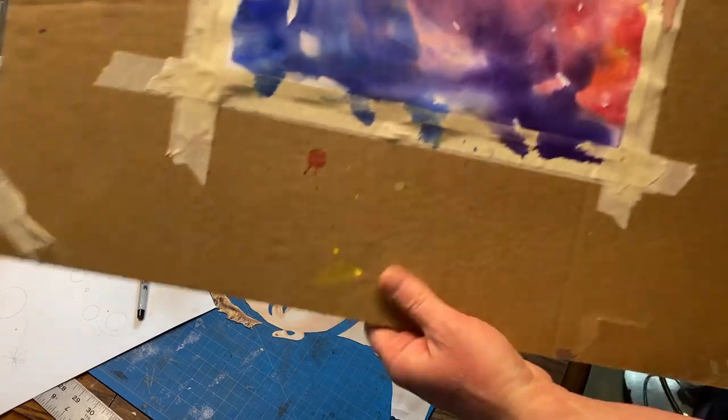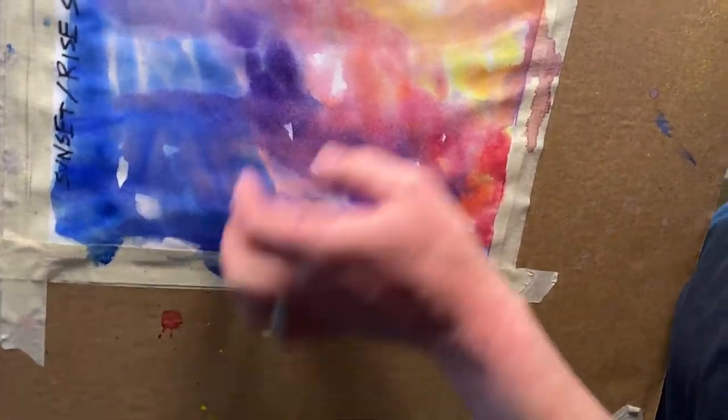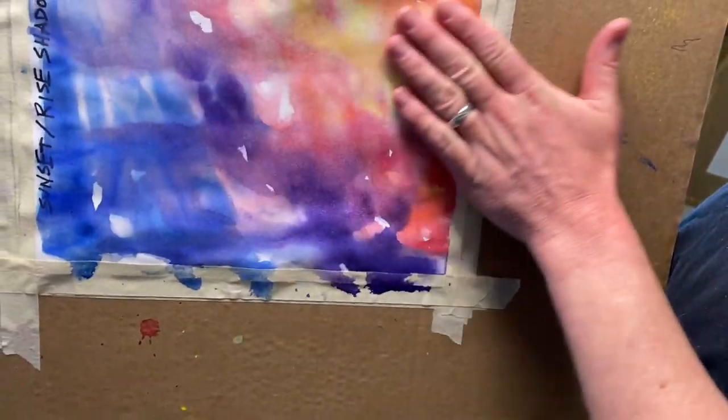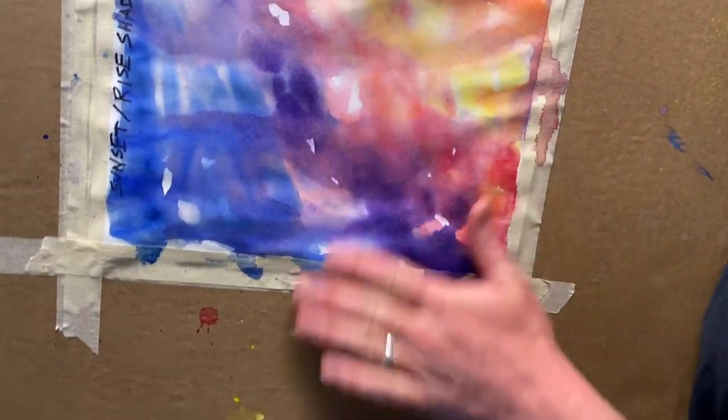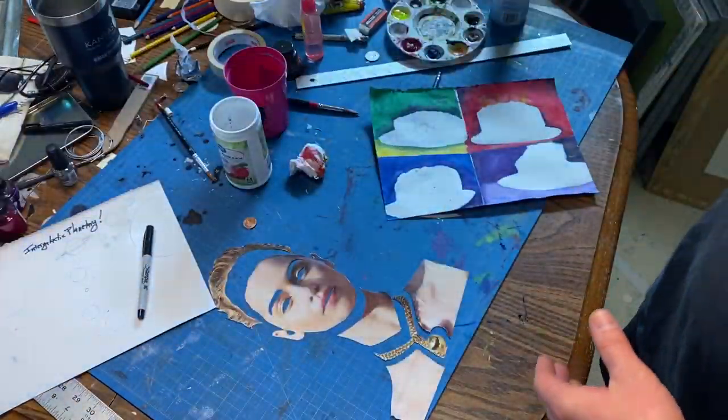When I did my wet-on-wet earlier for the sunset, I put it outside to dry and it buckled a little. But for the most part it's dry enough. What I'm probably going to do is iron it a little bit just to get it flat. I have my subject picked out and I'll be working on that a little bit later.